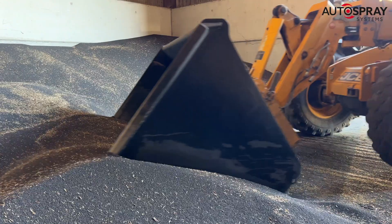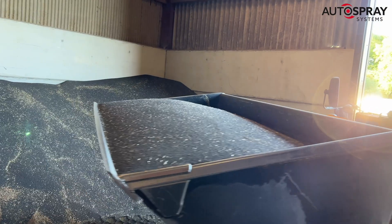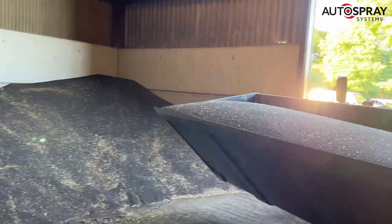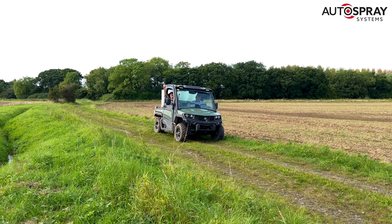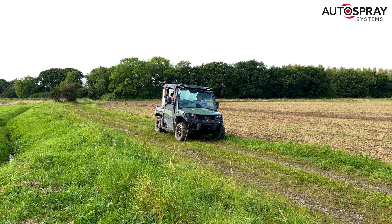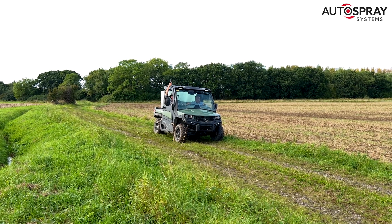On a bright sunny September morning we loaded up with a scoop of oilseed rapeseed and headed out to the fields. The first order of the day was to create an accurate field map that accounted for the overhanging trees that surround many of the fields, so we jumped in the gator.